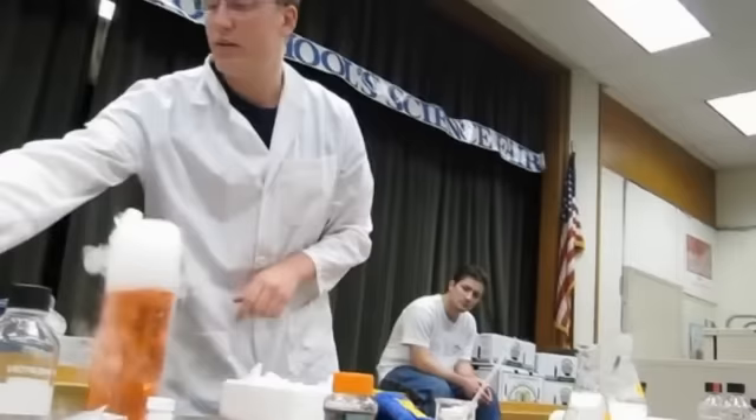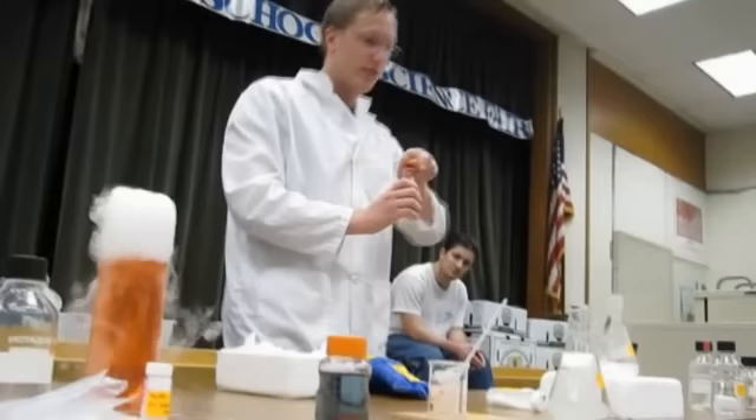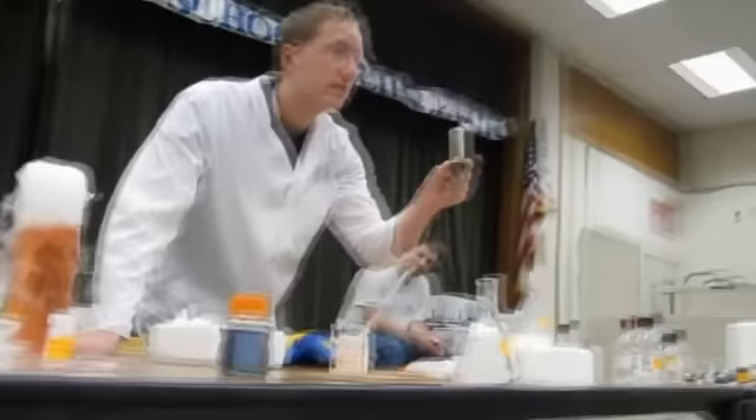Here I have some regular water. How do I know that? Well, let's use my indicator. It will tell me if it's an acid, a base, or something neutral. So if I have water here, what do I expect for a color? Green.